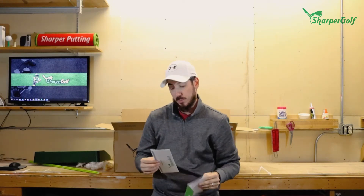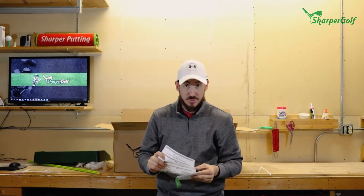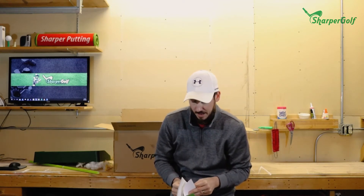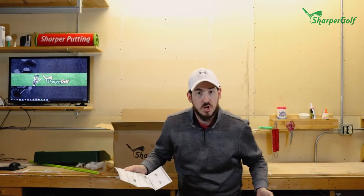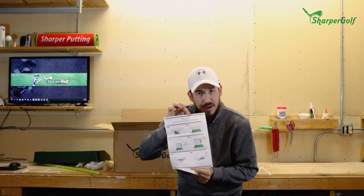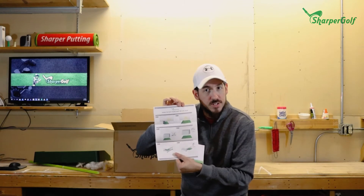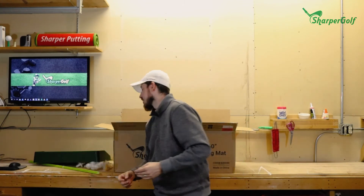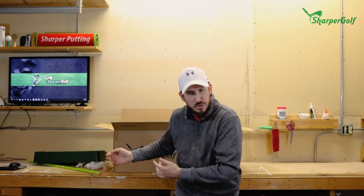Inside the packaging you'll see the Sharper Golf envelope filled with unboxing instructions for the mat. It's important to follow these — it'll tell you what the ideal environments are for the mat. Since it's shipping to you rolled up, make sure you follow the instructions when you unroll it.